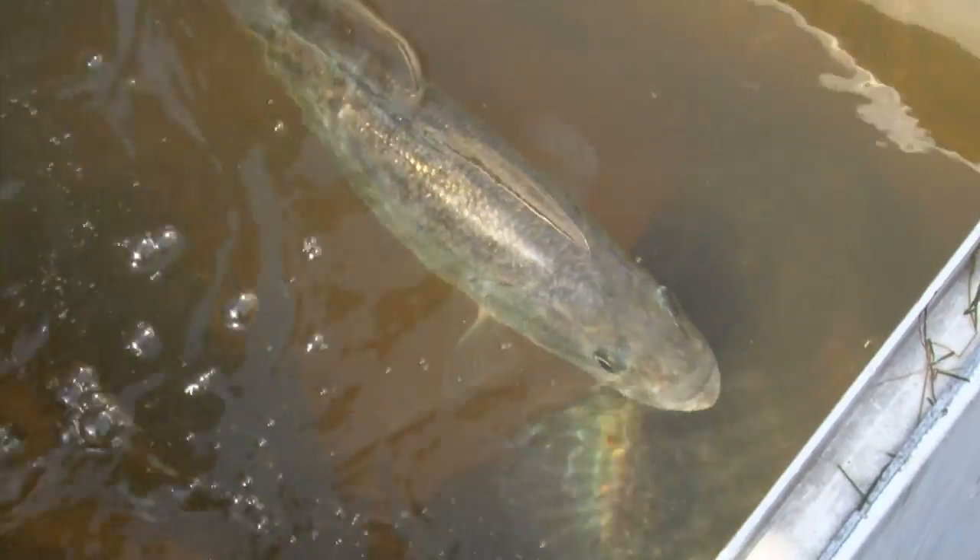Our live well is equipped with a high volume pump. It recirculates water from your pond so that we can safely collect fish, weigh and measure them, and then release them back into your lake.